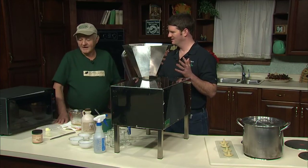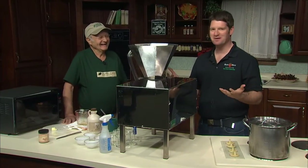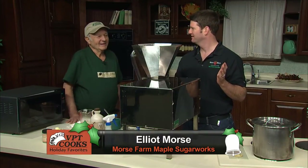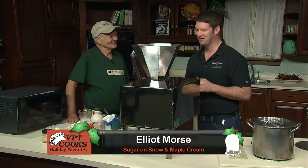I'm going to make sugar on snow the microwave way — the easy way. And then we're going to make maple cream with this giant contraption, which I know one of us is probably going to lose a finger or two. The hole is so small, I don't think you could. Safe for kids — but don't try it.